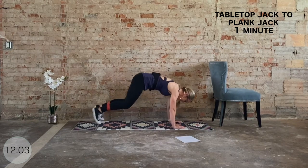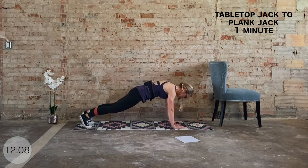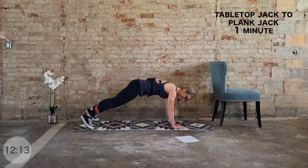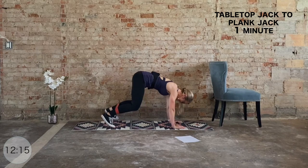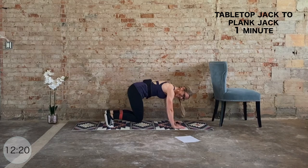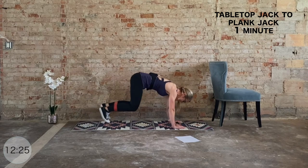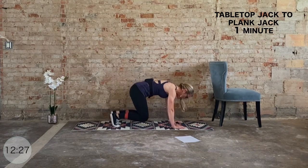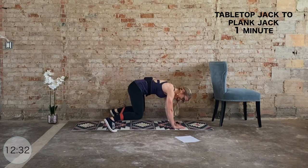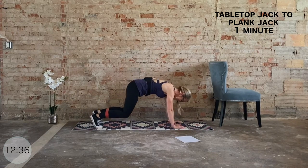Keep those hips level — we're halfway through. You got this, come on. Here's our last 15 seconds — stay with me. Last five, four, three, two, and one.